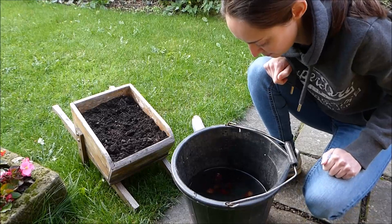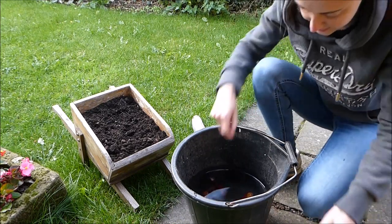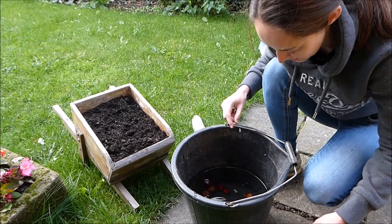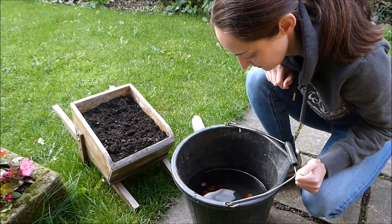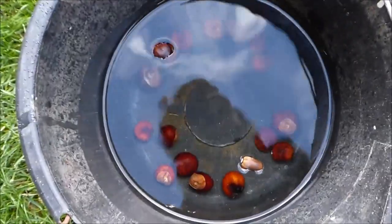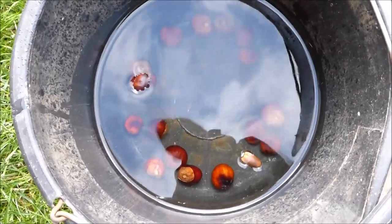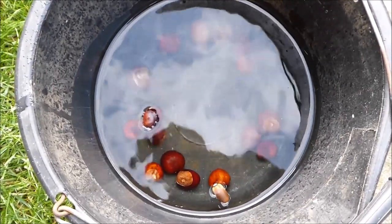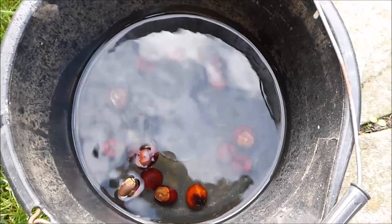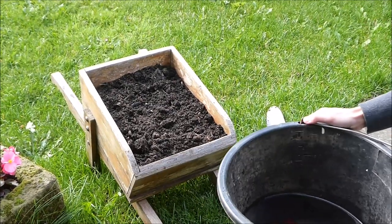I've not got many conkers, probably under about 15, and one acorn. This is an acorn, and I'm just going to take its little cap off because that might be changing the outcome. So you can see there that I've got one conker clearly floating and my acorn's floating as well. What that means is that there are air pockets in that one conker and the acorn — something's either got in there and nibbled away or started rotting, and they're not going to take off if we plant them.